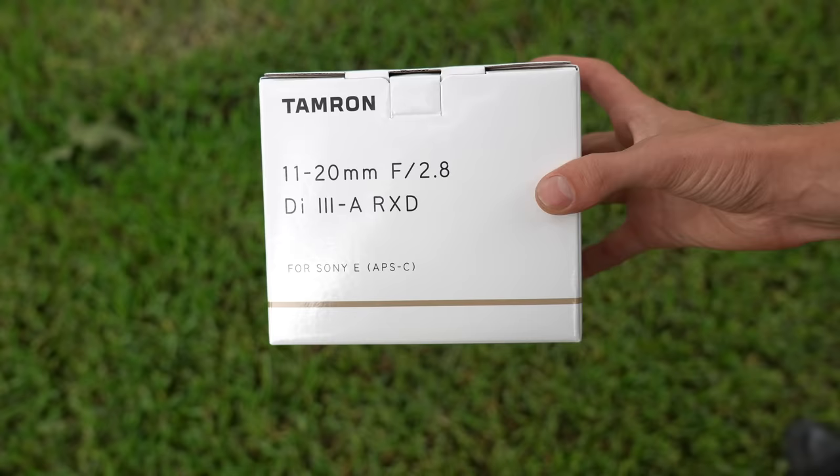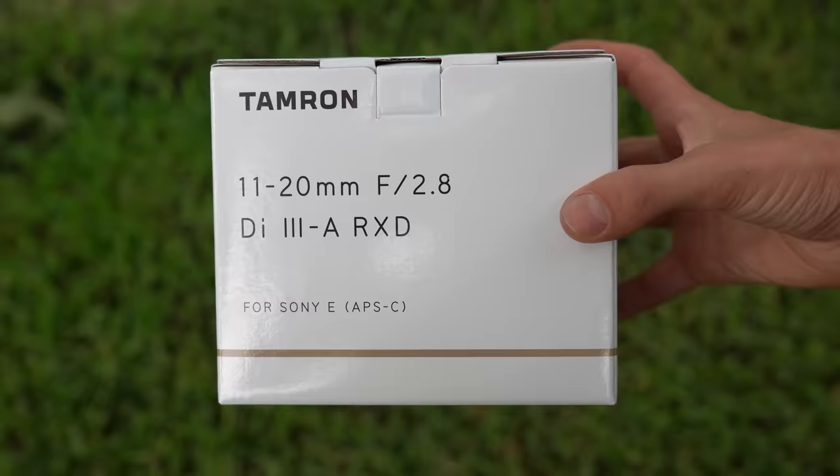This video is sponsored by CreativeLive. This is the new Tamron 11-20mm f2.8 for Sony APS-C mirrorless, and it's a lens that I like so much that I have two of them — not because I bought them both, but one is a loaner and one is my own personal lens. So many of you have asked me to review this thing, and I am very excited to finally be able to do that.